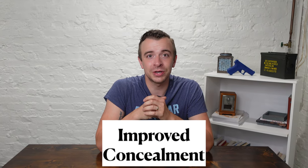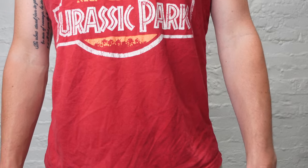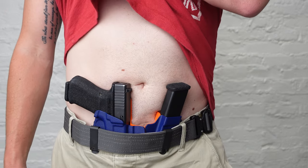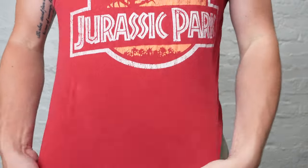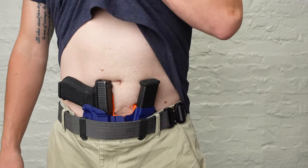Second is improved concealment. The holster wedge can make a huge difference in the battle against printing. By pressing the top of your gun towards your body and the grip of your gun inward, it reduces the outline and prevents the handle of the gun from pushing away from your body. It can take some trial and error, but once you get your holster wedge exactly in the right spot, you'll find that concealment can be achieved much easier.